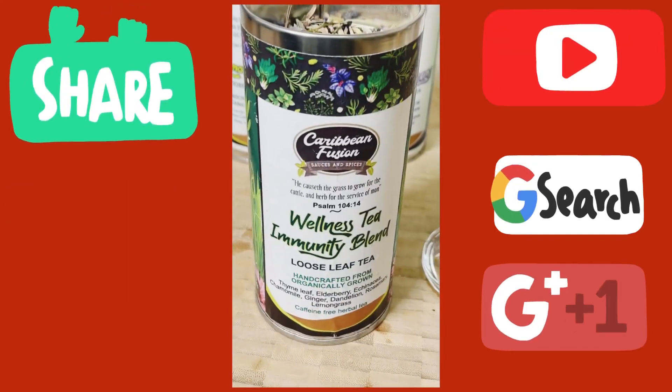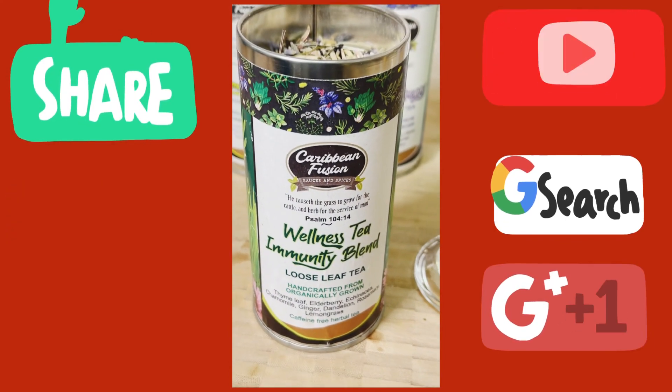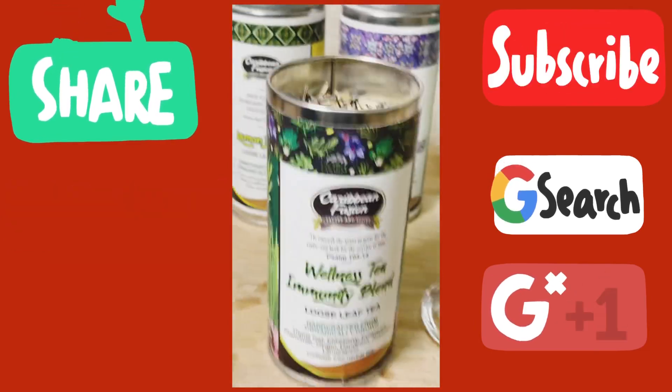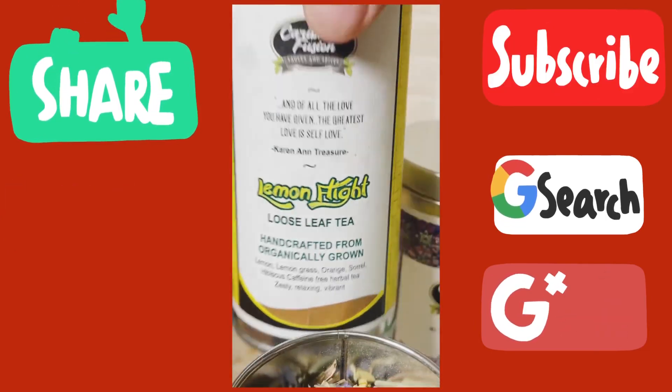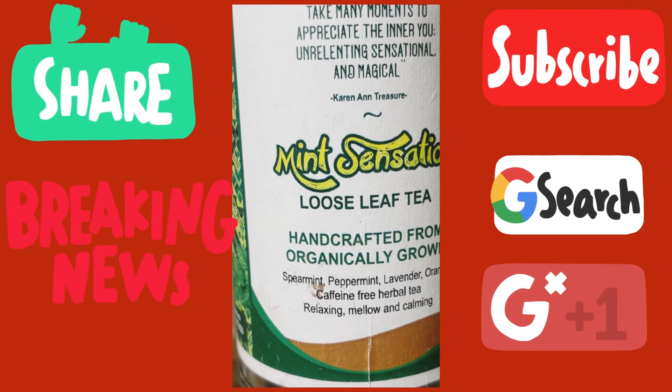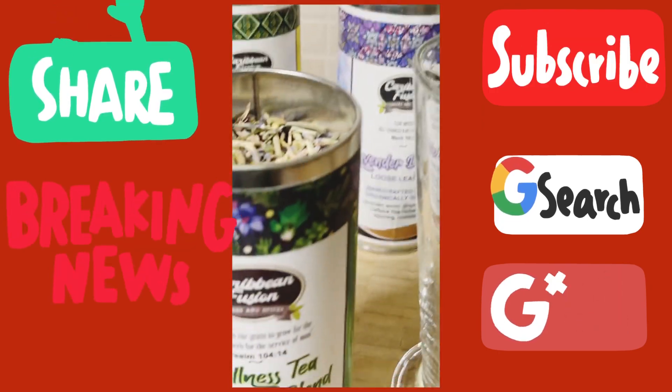We've got some wellness tea, very good for your immune system. This is from the Caribbean Fusion Sauces and Spices website — they've got the wellness tea, and I got the Lemon Flight and the Lavender Dream. This one is very awesome and very good for you, but today we're going to be dealing with this wellness tea.